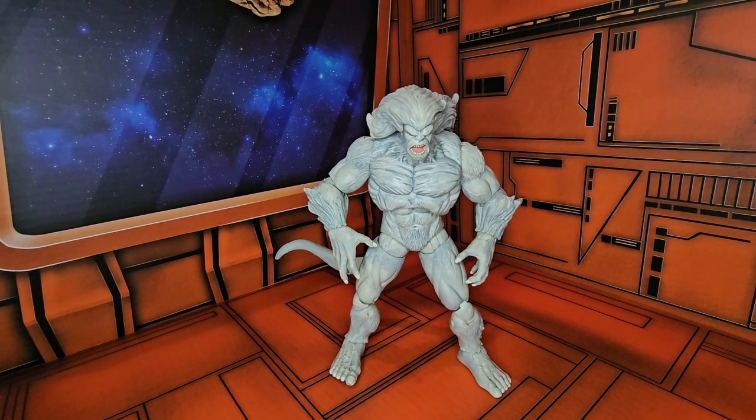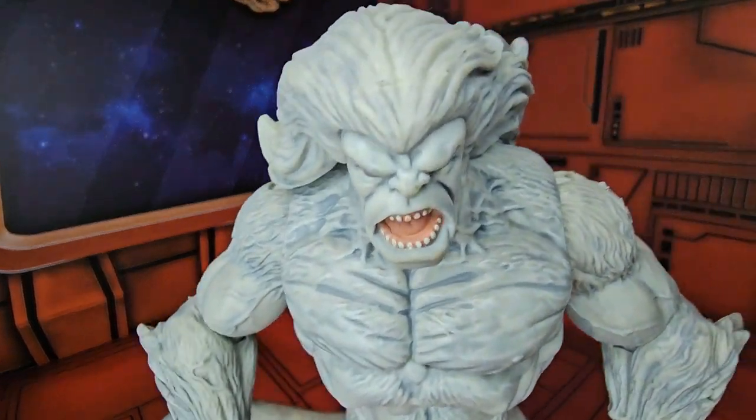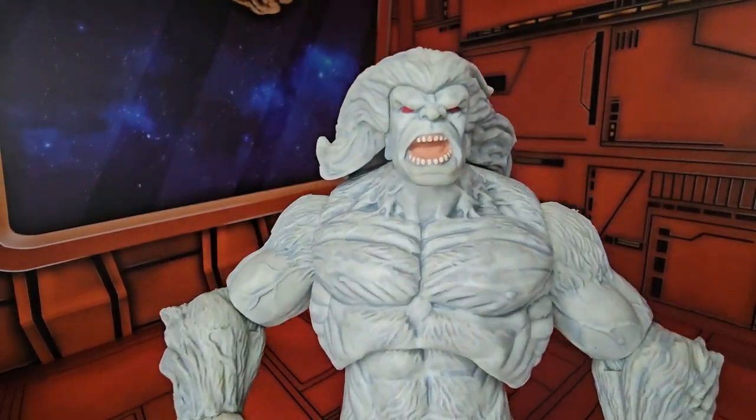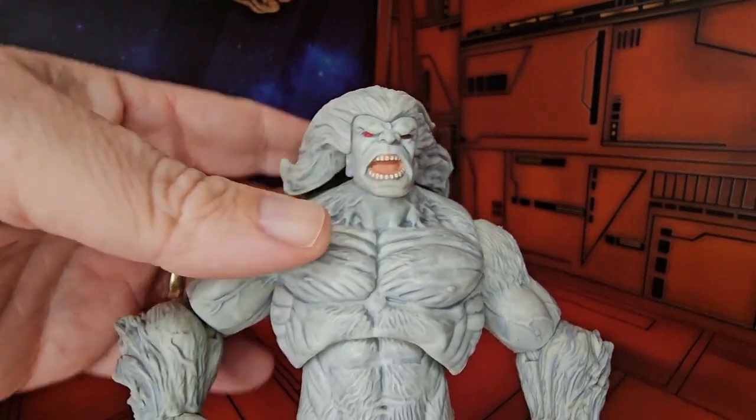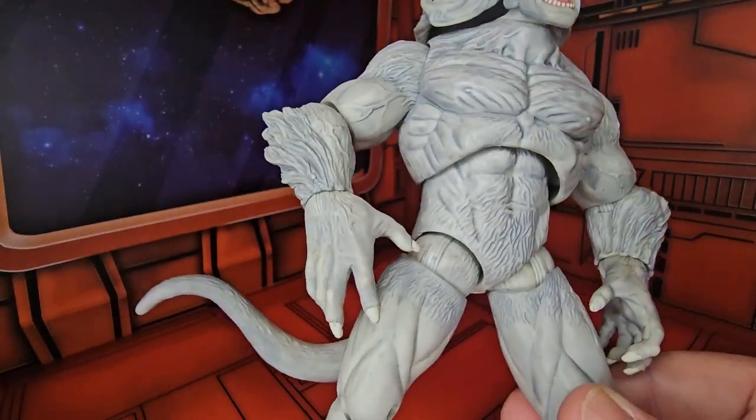This figure is quite impressive to set on your shelf. If you definitely like the Hulk, or you like Wolverine, or even Alpha Flight, then you are familiar with this character. As we get in close, we can see he has this big, long set of hair.